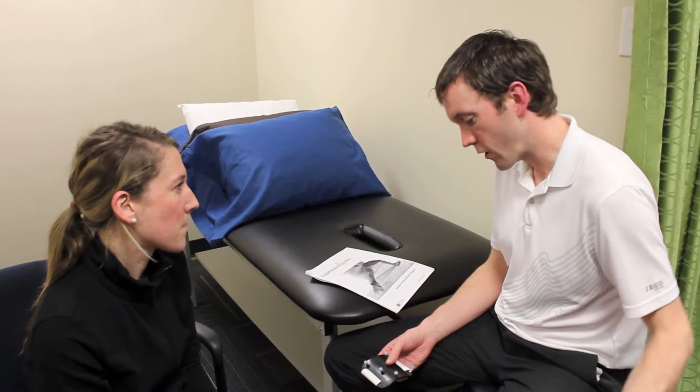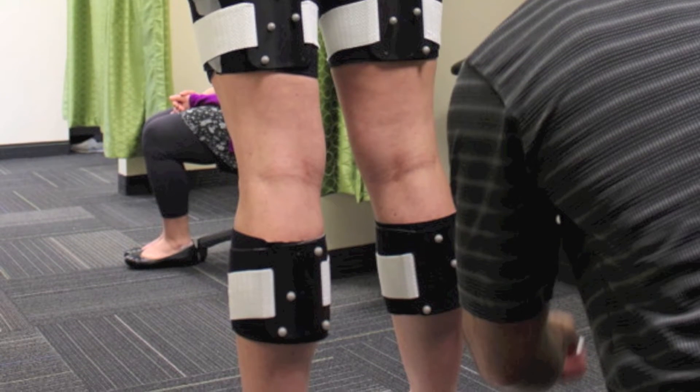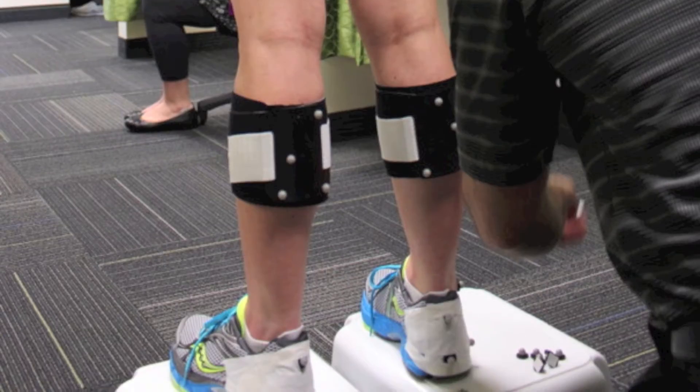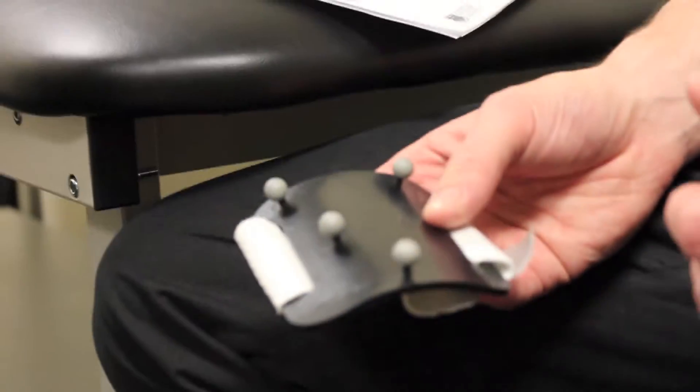We're going to be putting these on your thigh, your calves, on the sneakers that you'll be wearing, as well as one on the pelvis. These will help capture the motion that's occurring in the different joints of your body.